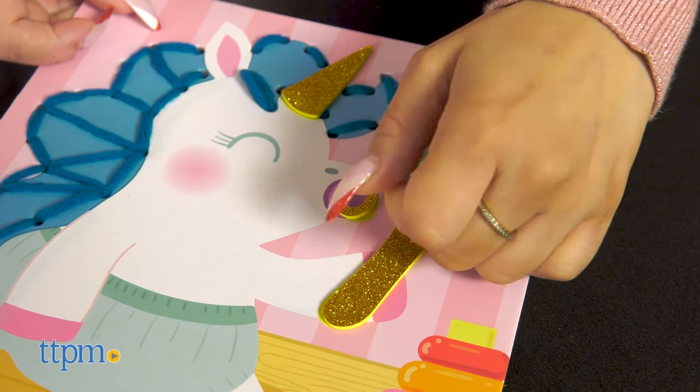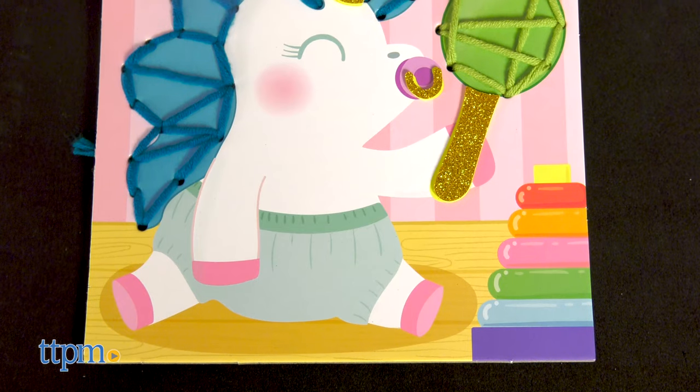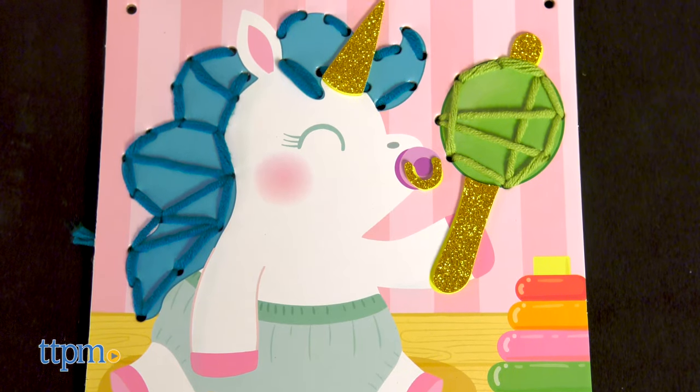This is a great set for kids who enjoy arts and crafts, ages 4 and up. What do you think? Let me know in the comments below.